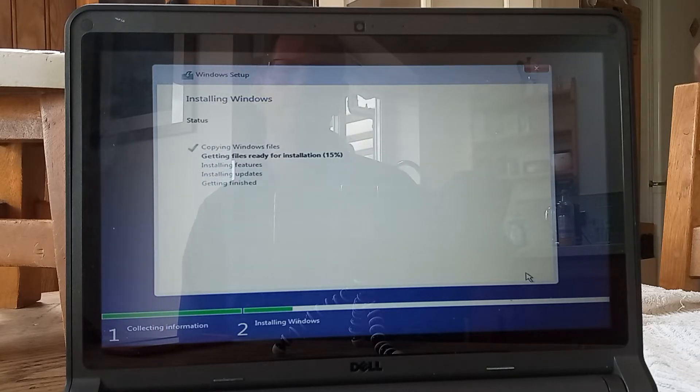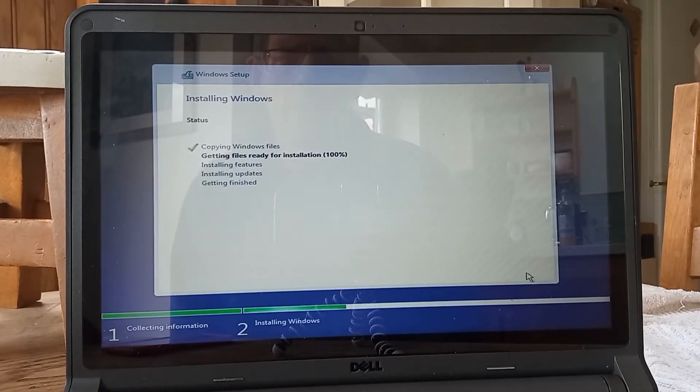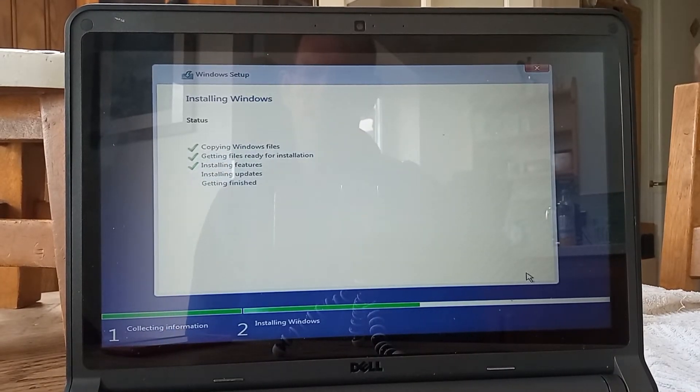So you can see that we're about 15% through, so I'm just going to pause this to save your sanity and we'll come back when it's in the high 90s. Okay, the file swap is completed and we're just about to do our first restart.